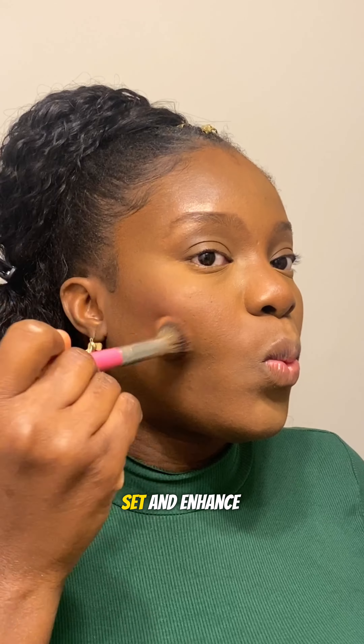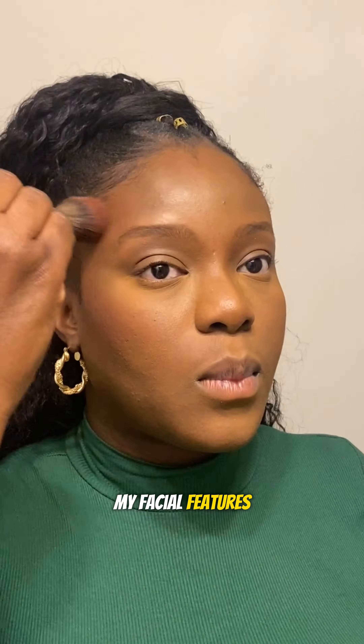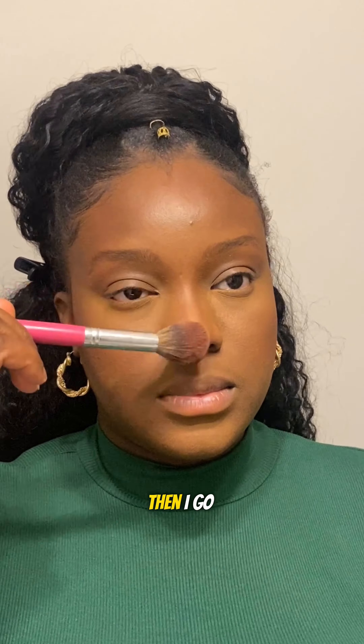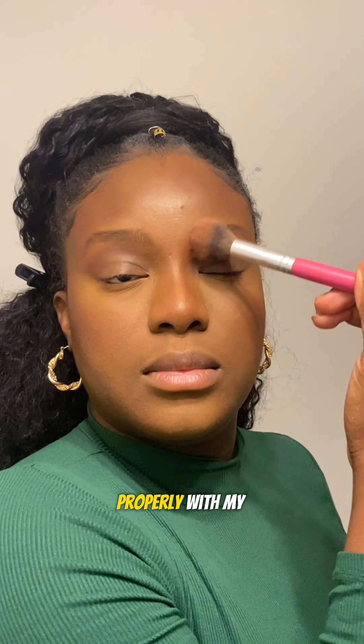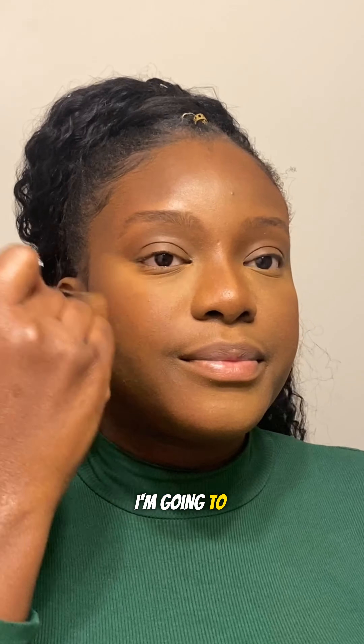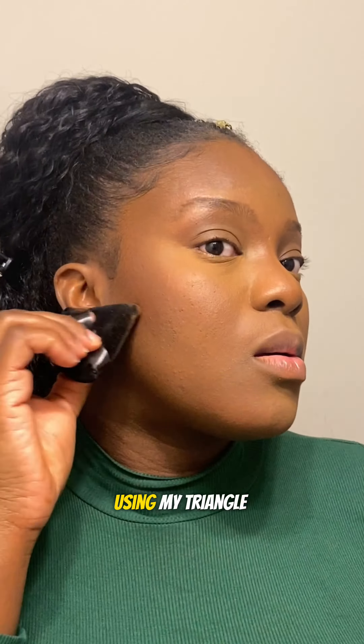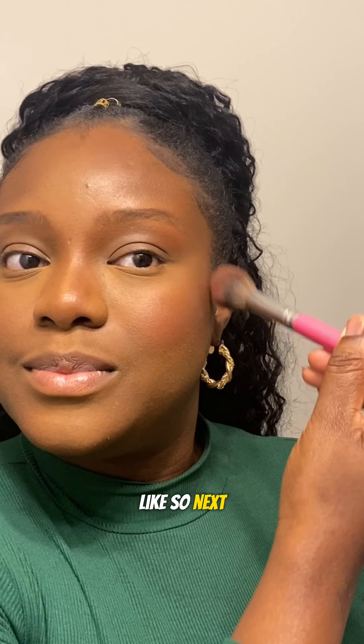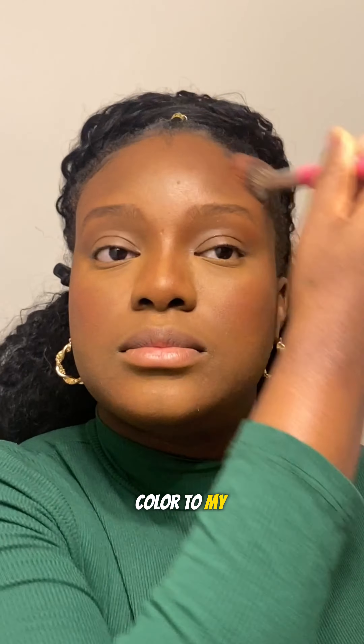Using a darker shade of powder, I'm going to set and enhance my facial features by applying this product around the corners of my T-zone area. Then I go ahead to blend it in properly with my powder brush. I'm going to chisel out my contour using my triangle powder puff under my cheekbones. Next I'm adding some warmth and color to my face using my blush.